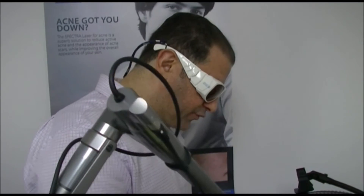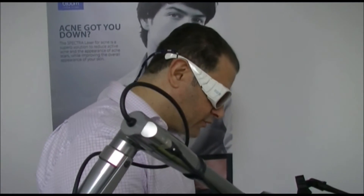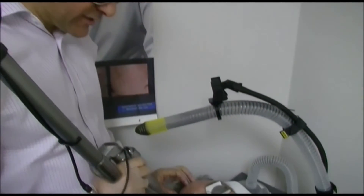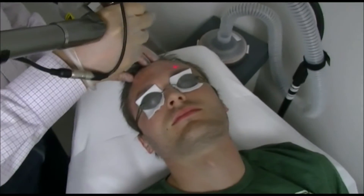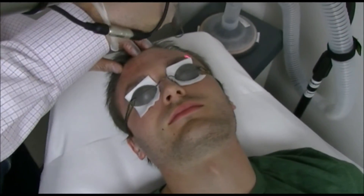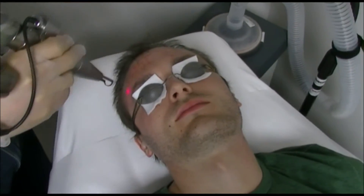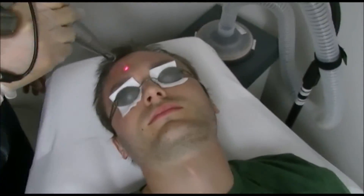He mainly has reddish scars and comedonal acne on the forehead. I just finished only the forehead for him — he has no acne on his cheeks or nose. Right now we are almost done. You can hear the sound getting weaker and weaker because there is no more carbon.